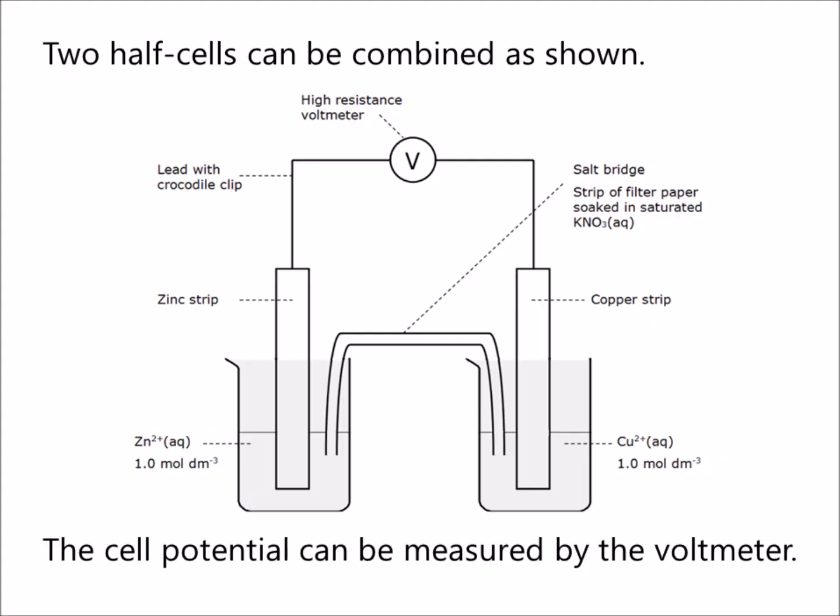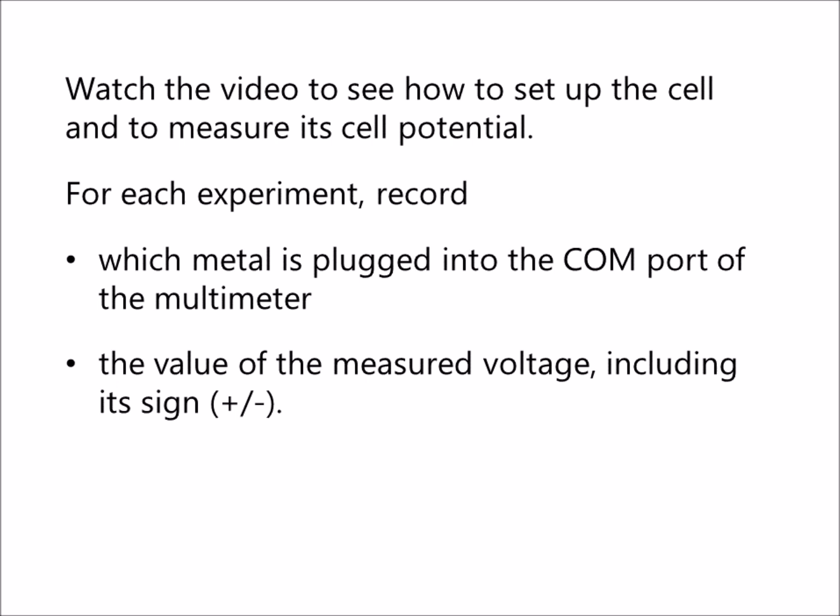Two half cells can be combined as shown. The cell potential can be measured by the voltmeter. Watch the video to see how to set up the cell and to measure its cell potential.